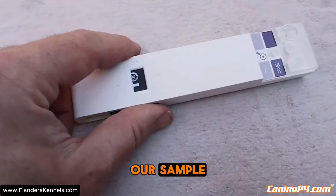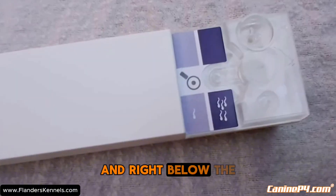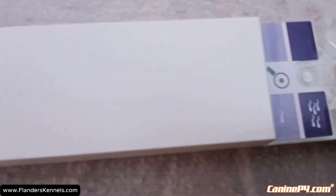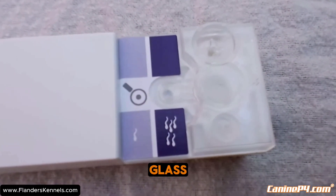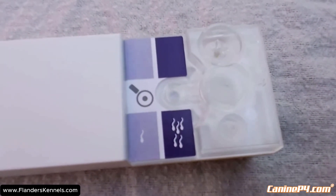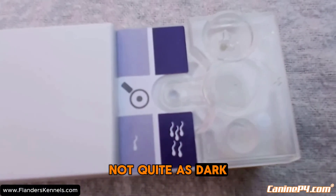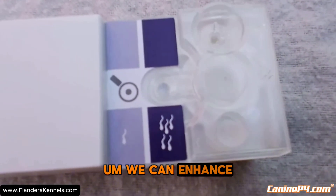We're going to drop this back and right below the sample well you'll see fluid move into the viewing window. Look right above the magnifying glass, below the sample well. Compare it to the purple next to it — it's pretty close but not quite as dark, so he's probably just under the 210 million threshold.